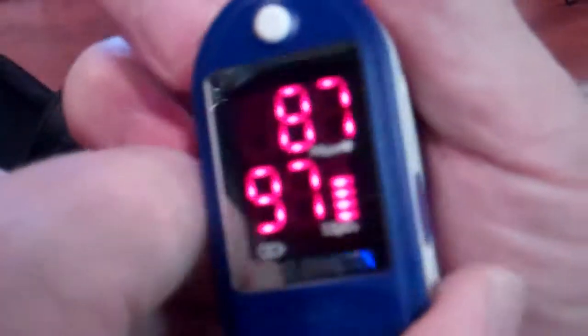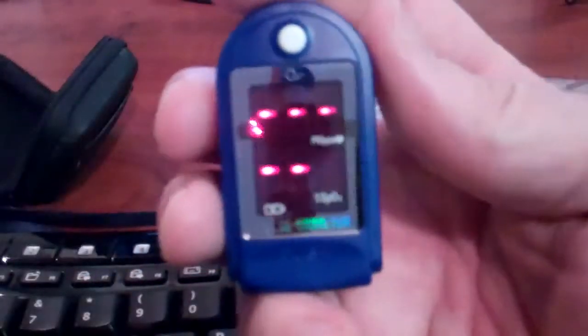So again, on-off operation — just press the button, insert your finger, and within a second or two you'll get the reading: 97% oxygen saturation, 83 pulse. Thank you, and we hope you enjoyed this demonstration of the PowerEase 1000.